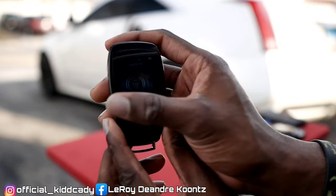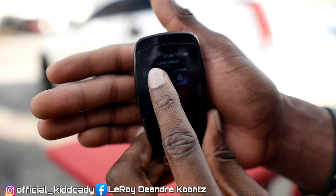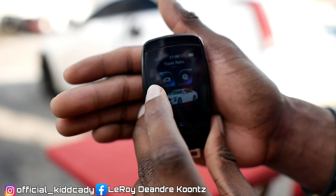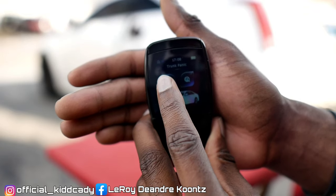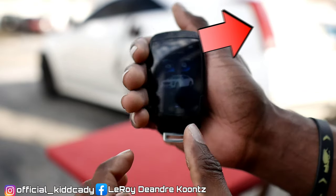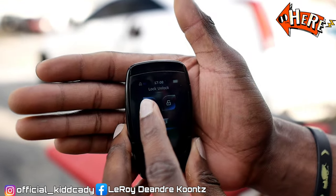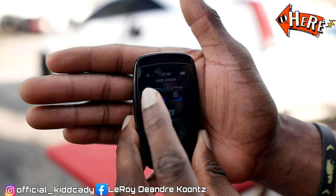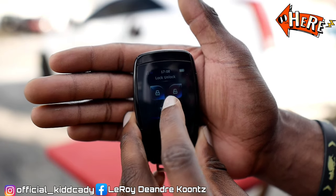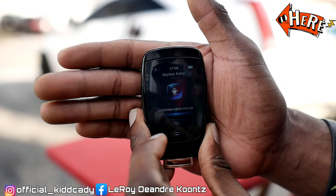There's the remote start button. Here's the lock — you can see that my vehicle is locking. There's the unlock button, slide over. There's the trunk button — you can hear that, hopefully. If not, you should be able to see the light right there once I press these buttons. Lock, unlock, lock, trunk, and then the keyless entry.